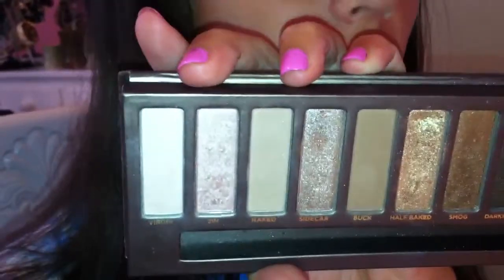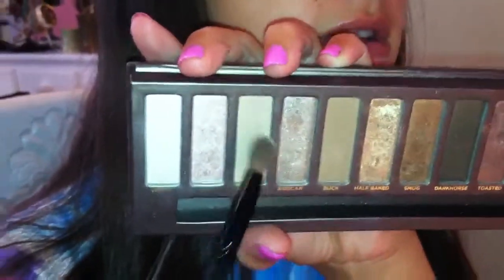I repeat the process on the other eye. Gold is my favorite color for the lid — a pearly white would be the only other option. Now I take Naked, which is a light brown color, lighter than Buck. I use a crease brush from Target — it was only about a dollar. I work it into the crease starting from the outer portion, then buff it out toward the brow bone to smoke it out a little bit.